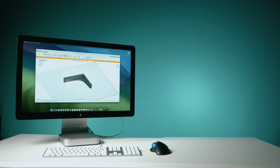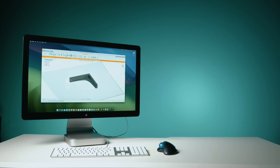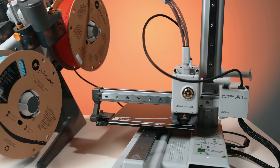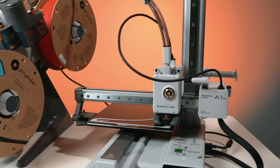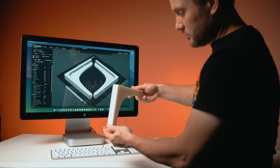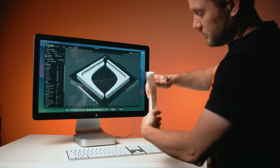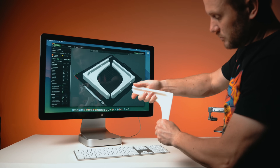Here's something to keep in mind: print orientation matters a lot. These brackets are printed flat, which means the layer lines are perpendicular to the wall, so they're in compression, not tension. If you printed these standing up vertically, you'd risk splitting right through the middle under load.